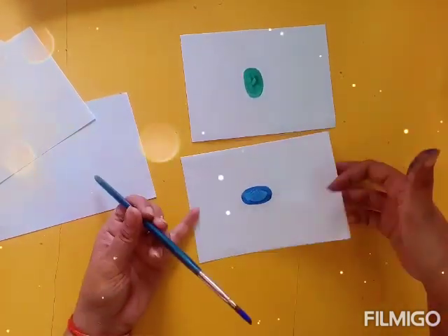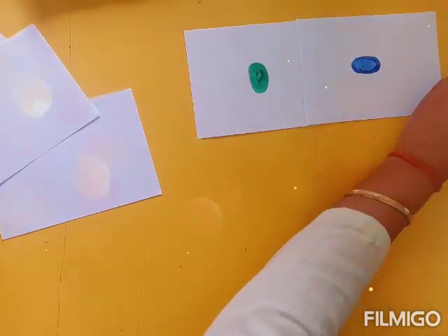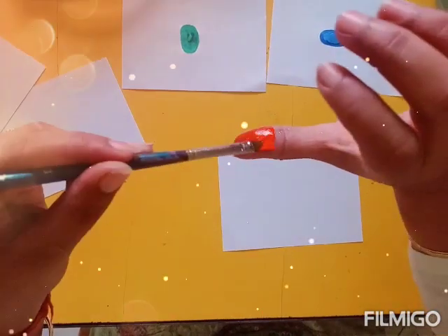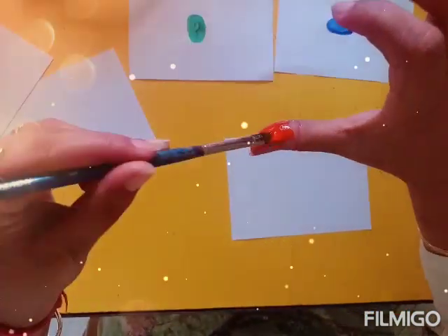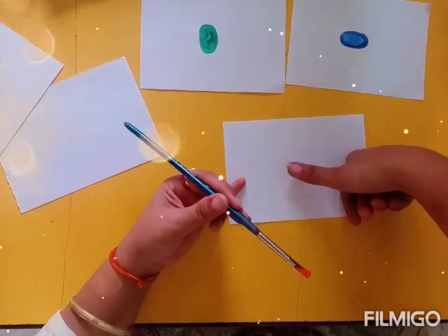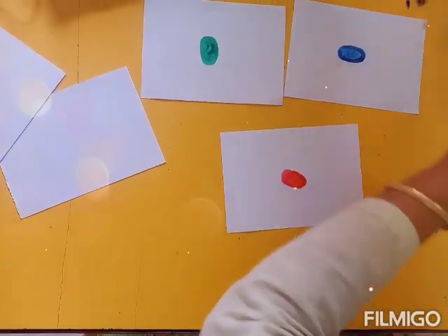Now after green I have a blue thumb. Now I have some other shapes to be done. Put red color on your child's thumb and place it on the blank sheet, this way.